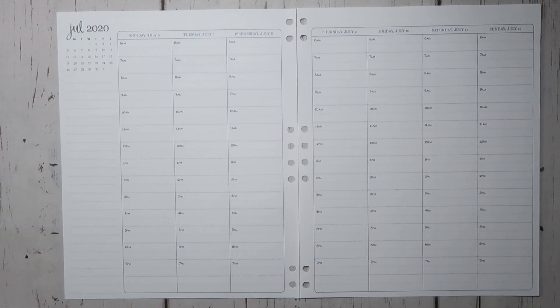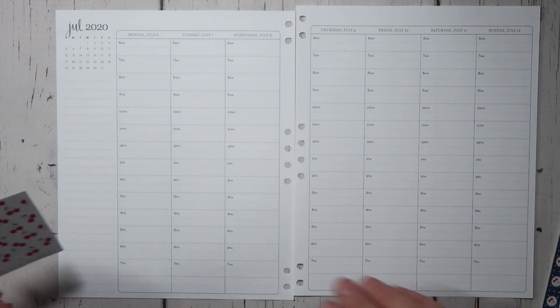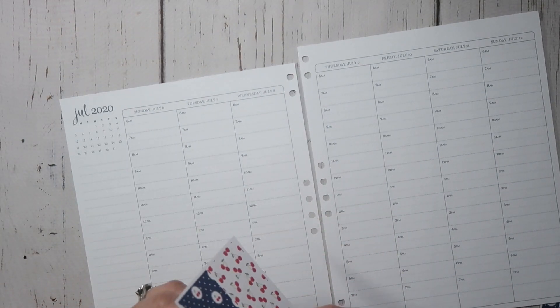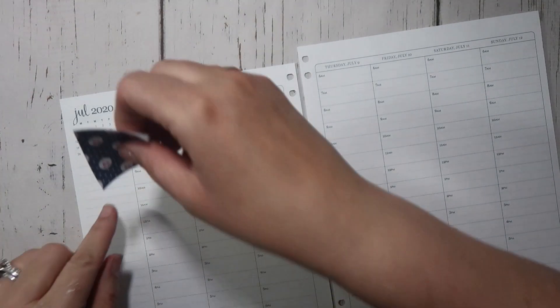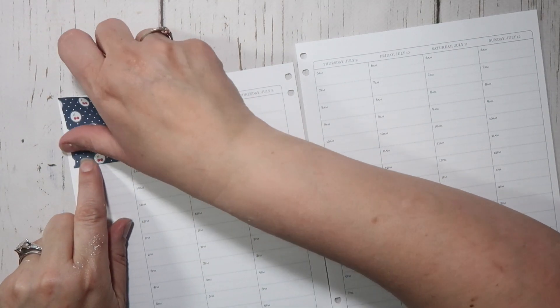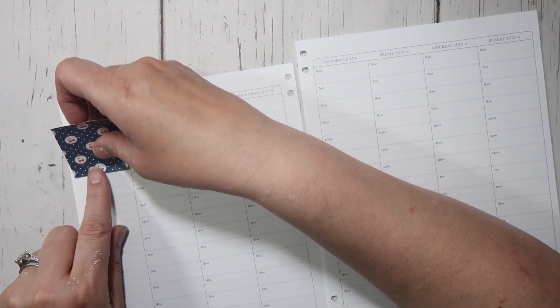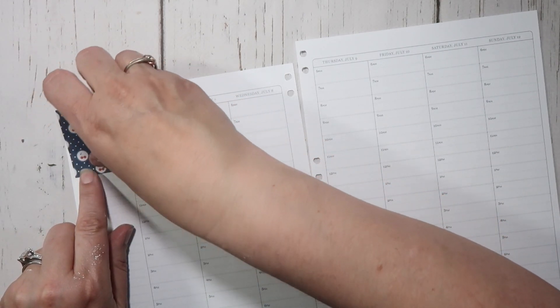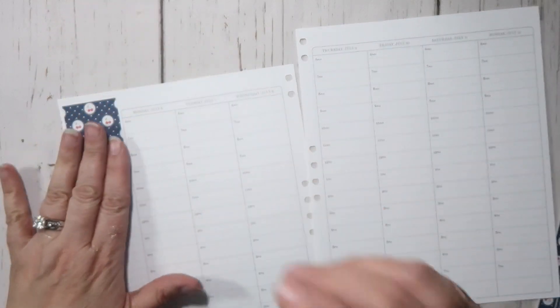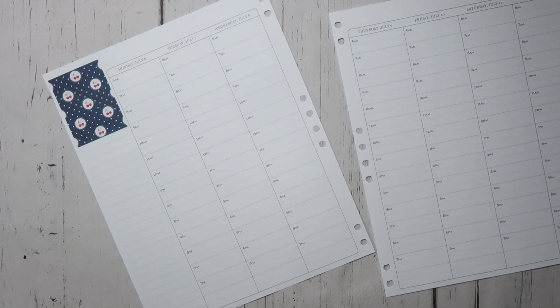If you are new to Erin Condren, I do have affiliate links down below for all the products that I'm going to be using today. I also have a referral code that you can use that gives you $10 off your first purchase. That coupon will be emailed to you, so be sure to check your inbox — and I will get a $10 coupon to use as well.